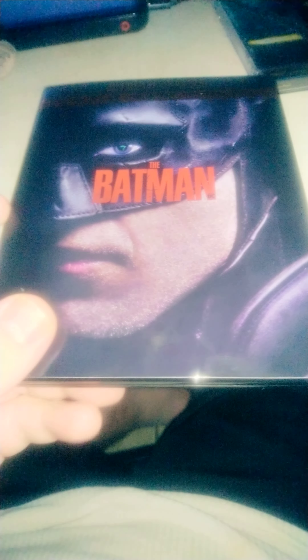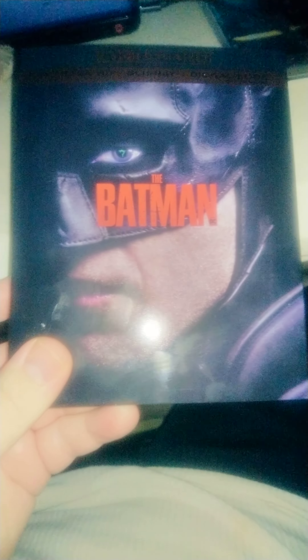Hello guys and welcome to my unboxing of Batman. This is already unboxed so I'm just going to show you what it comes with. Pretty sure you guys already know.